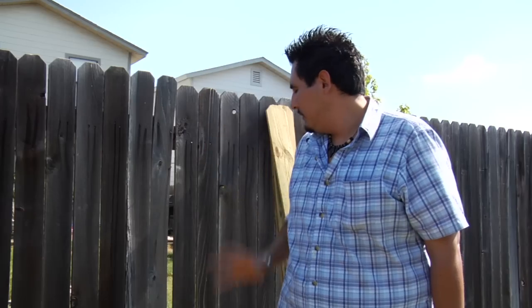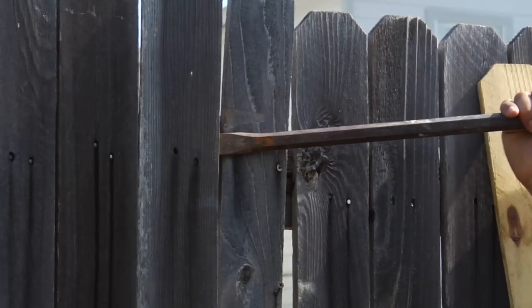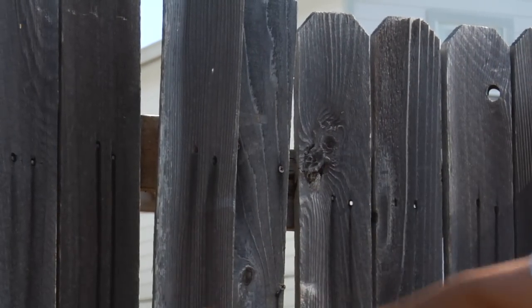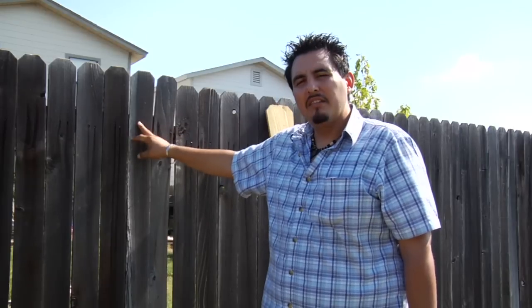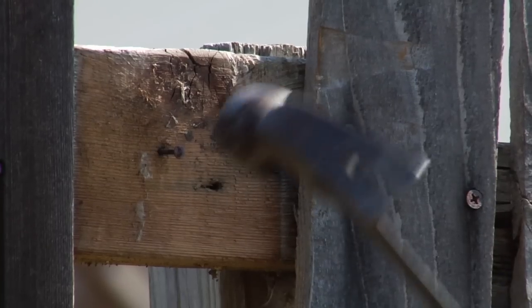The first thing we are going to do is use the crowbar to get into the areas we want to work on. We are going to jab the crowbar in here and remove the fence pickets. If when you remove the fence pickets there are still nails left over and they are pretty rusted, which is going to be very common, don't try to pull them out because it is just going to waste your time.